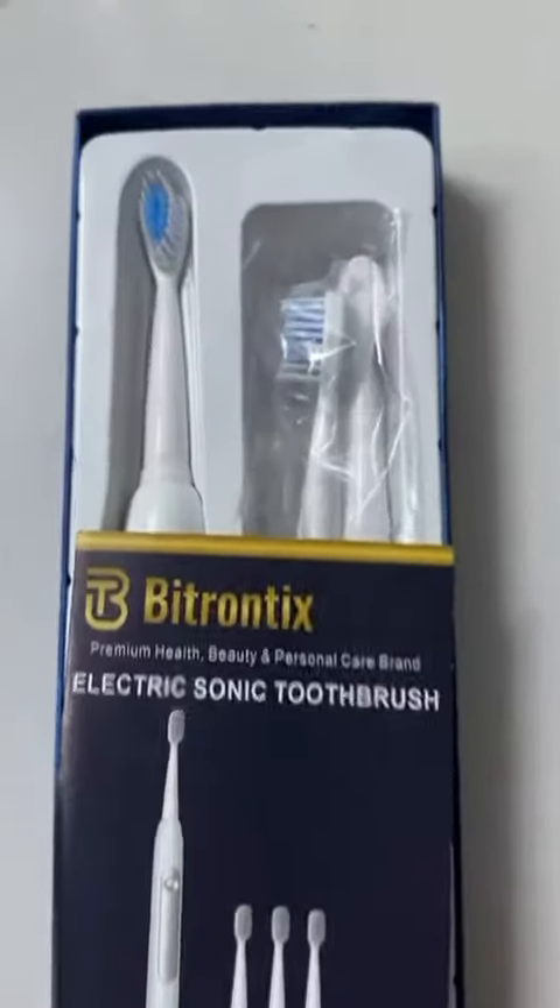Still brushing with a regular brush? I have something better for you. Presenting the Electric Sonic toothbrush from Bitrontix.